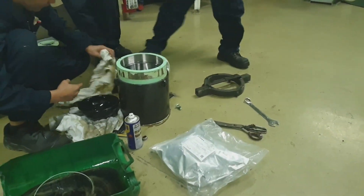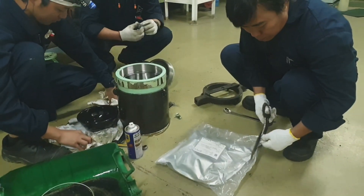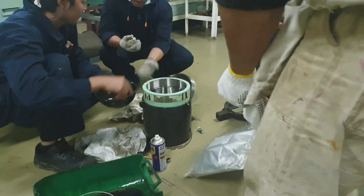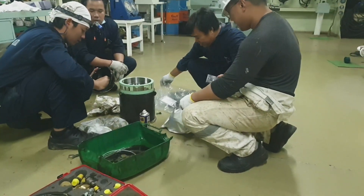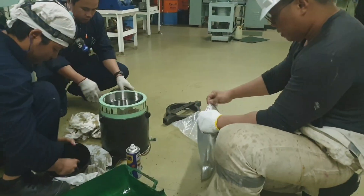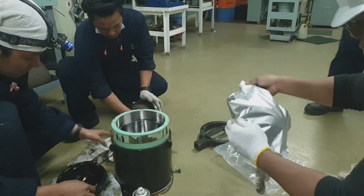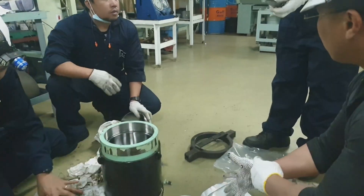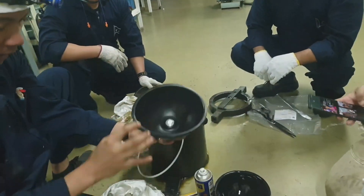The important thing is to clean thoroughly all the casing or the other half of the accumulator. You have to inspect all the internal parts before installing. Also, the accumulator membrane you are going to install must be the same kind as the old accumulator membrane.